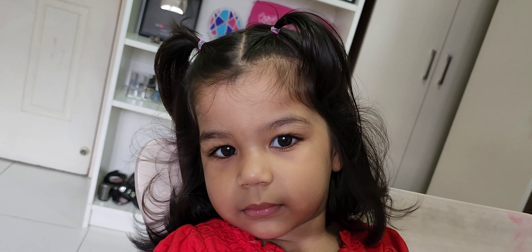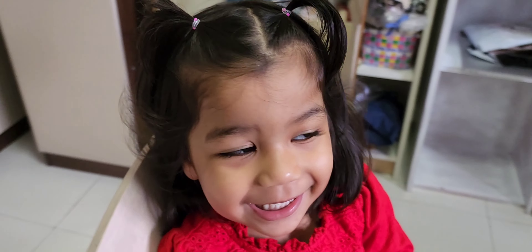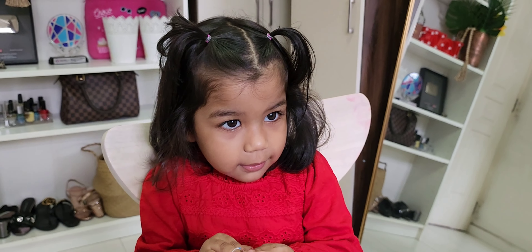Then I just brush her hair and she's ready for the day. How cute this hairstyle looks! The hair doesn't go to her face and she's happy in it.